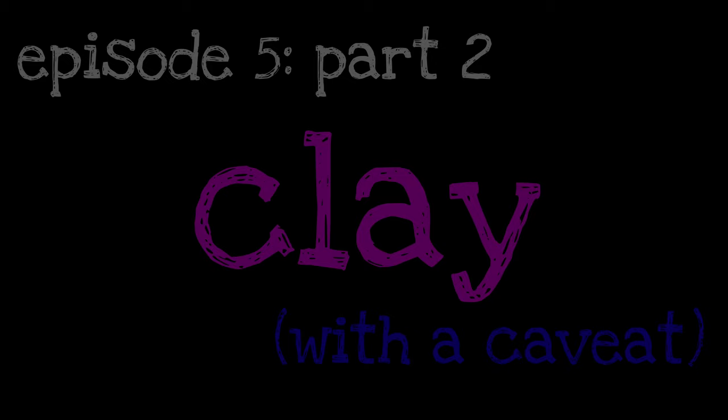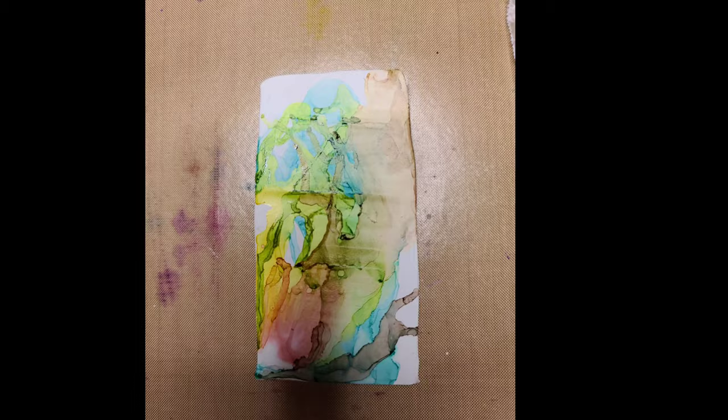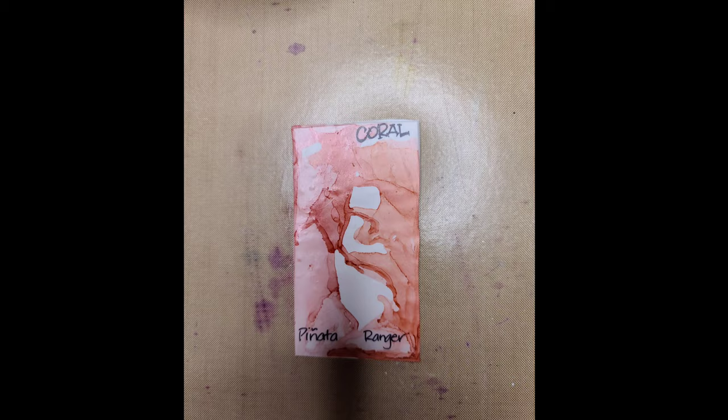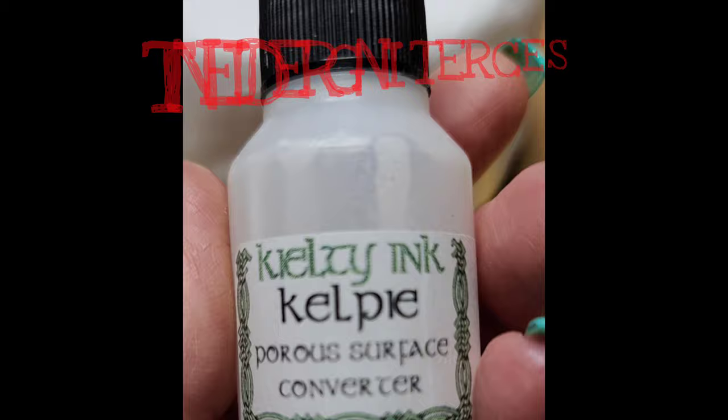Real quick, I wanted to show you how well alcohol inks perform on polymer clay — here's just an example of how wonderful they perform. Also, the coral from Jacquard's Pinata brand and Ranger brand are exactly the same, so save your money. You don't need both corals from both brands.